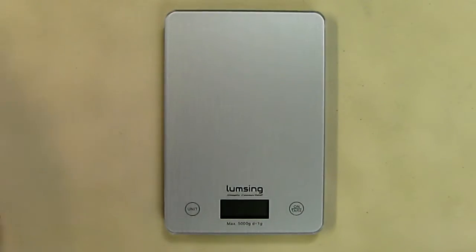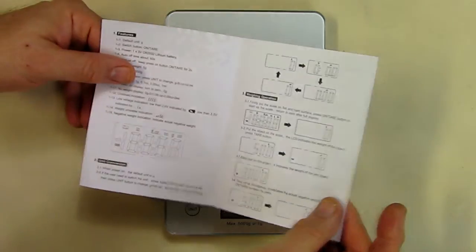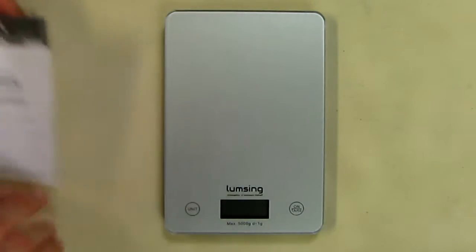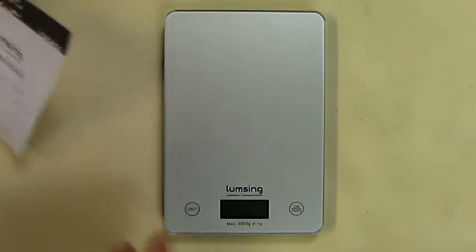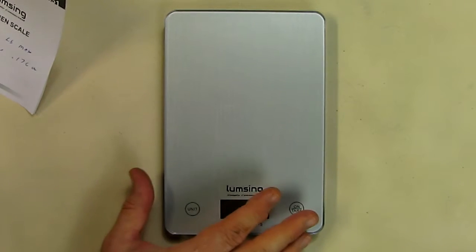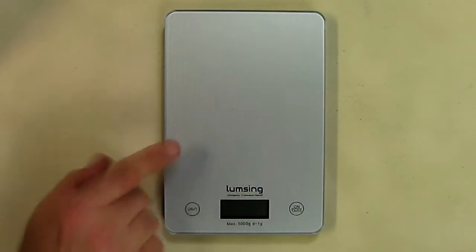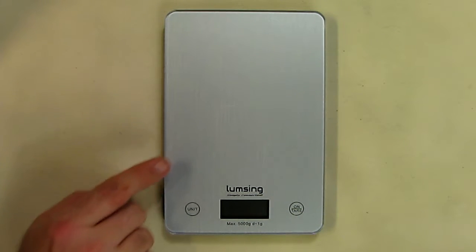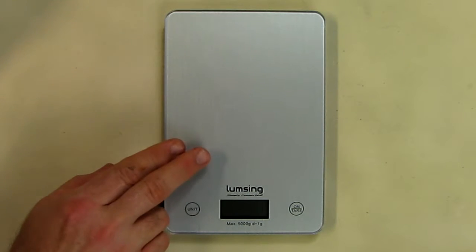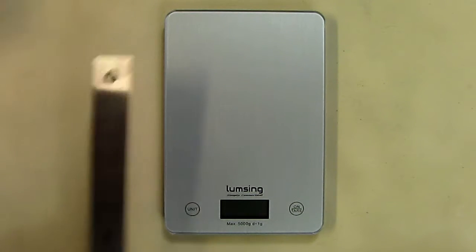Here's the unit itself and it comes with a little instruction book that tells you how to use it. It has a range of 5,000 grams, which is about 11 US pounds, and the minimum weight is 5 grams, which is 0.176 ounces.